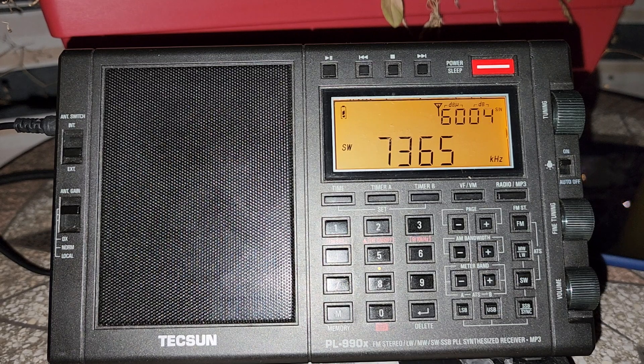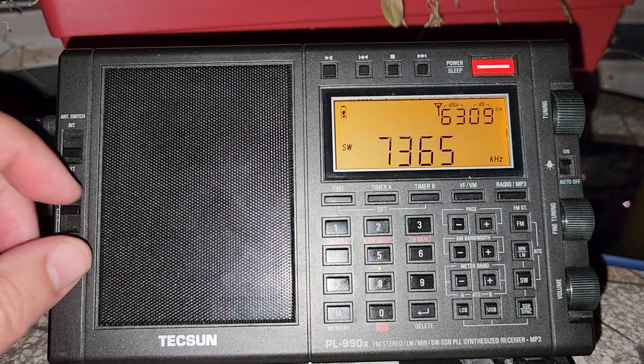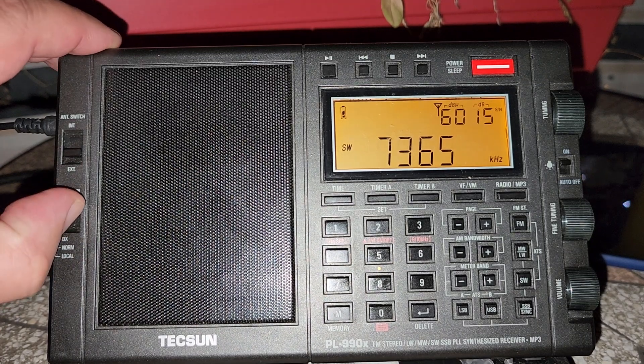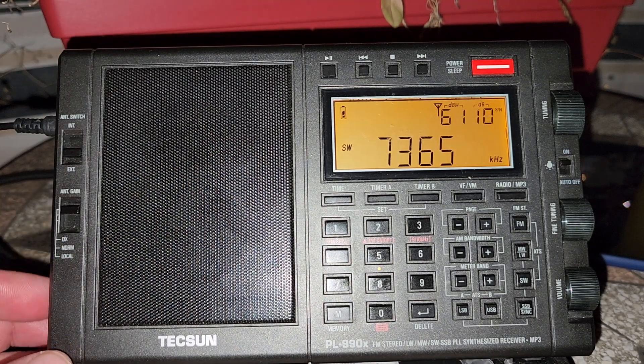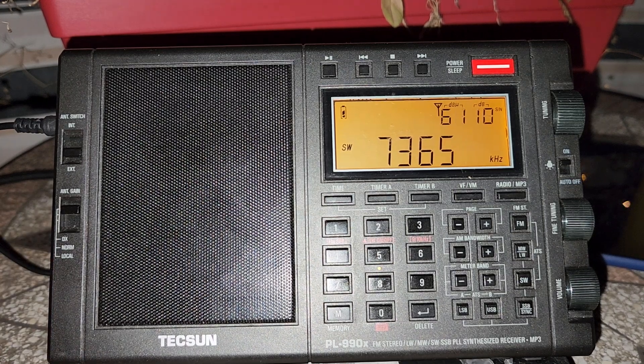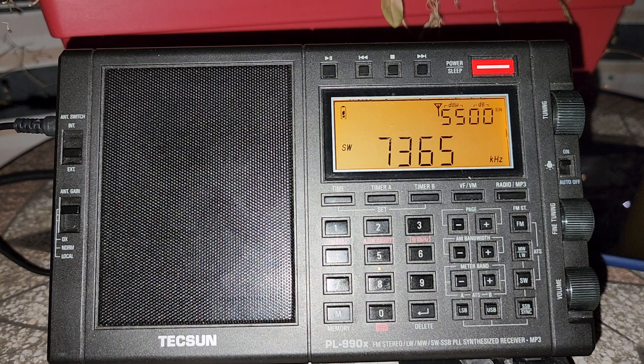Some radios have both RF gain and attenuation available. Attenuation is quick — you just click to attenuate the signal. RF gain is more of a fine adjustment where you fiddle with a dial to choose the correct sensitivity and prevent overload. If you enjoy these videos, please subscribe and give a thumbs up. Thank you for watching.